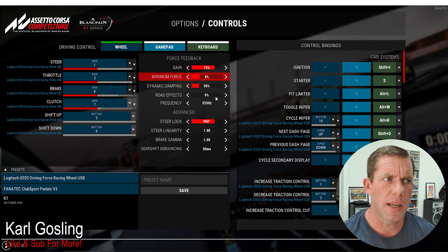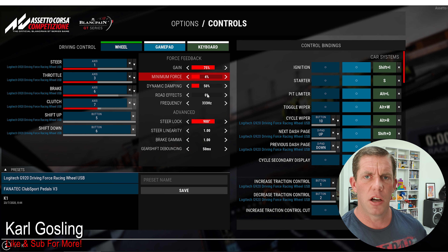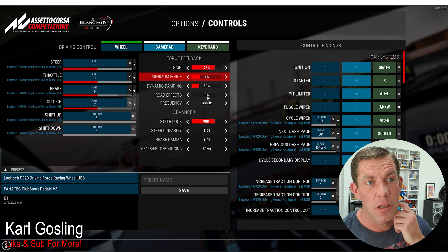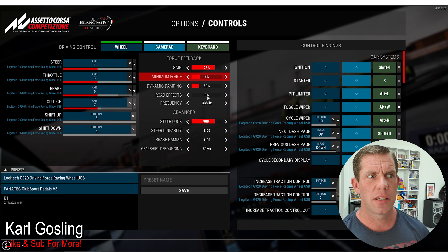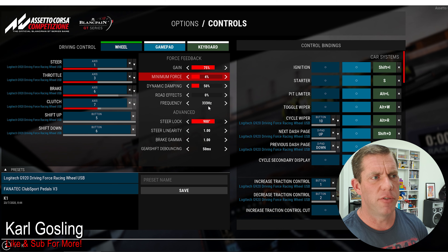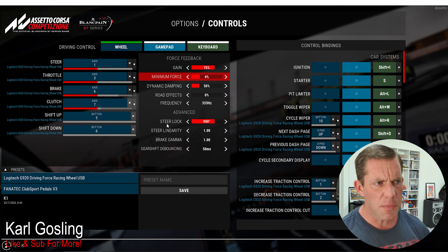Road Effects is supposed to amplify the effects you feel through the road, curbs, and so on. For me it doesn't seem to make any difference - I can have it at 100, 50, or 0 and running over a curb feels exactly the same. I'd be really keen to know from fellow G920 owners in the comments whether you notice a difference turning that up or down. Frequency is like a polling rate - how regularly the force feedback effects are updated from the game to the steering wheel. Just leave that at default, it works fine.